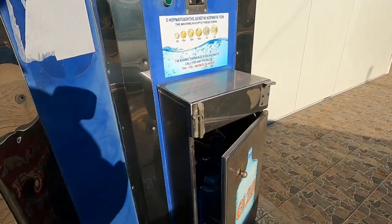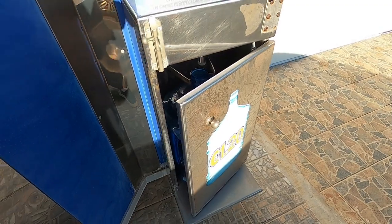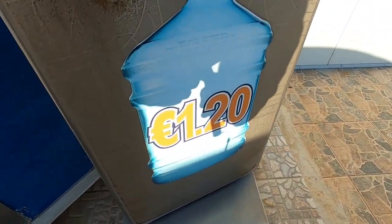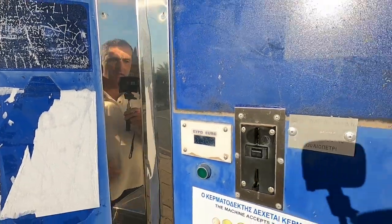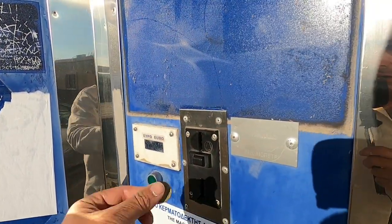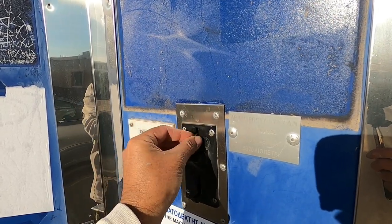And you just put the bottle inside here, and it's €1.20. So €1.20 guys — that's the sign of the times. It used to be €1, and now it's gone up to €1.20.